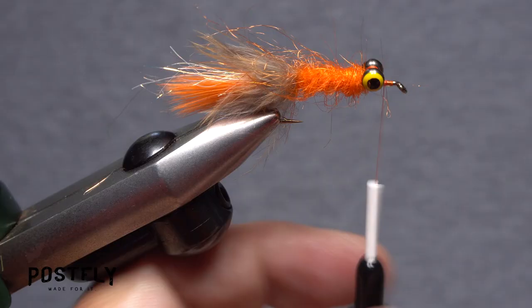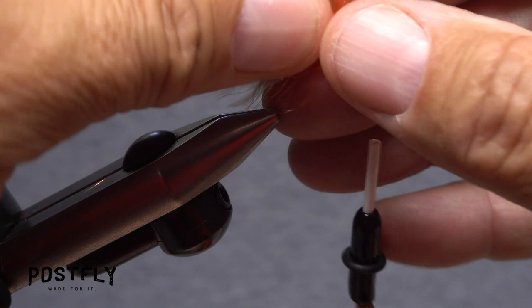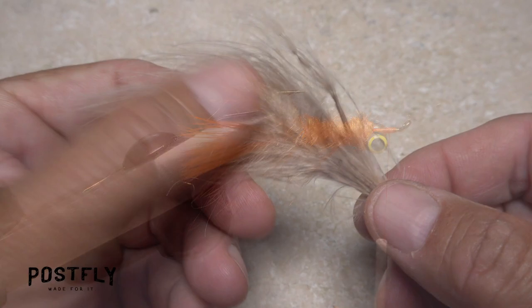End with your thread in front of the eyes. Although not essential, it's a good idea to do a three or four turn whip finish to save your work thus far. With the whip finish complete, reorient the hook in your tying vise so the point is up. This will make the next couple of steps much easier.